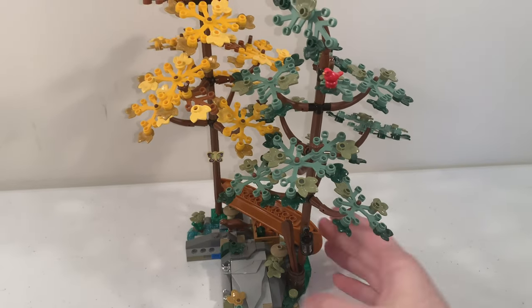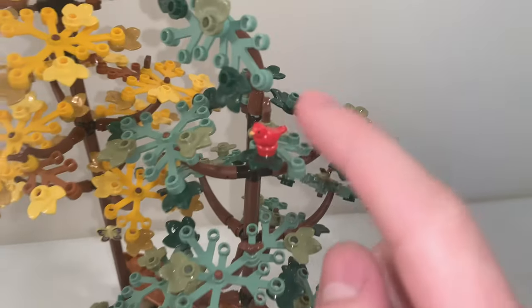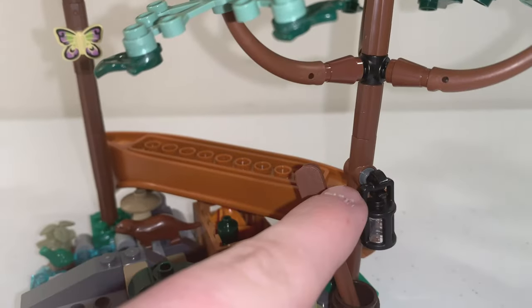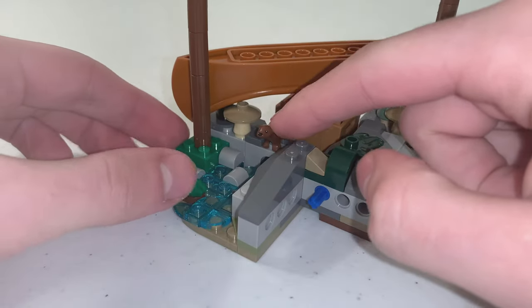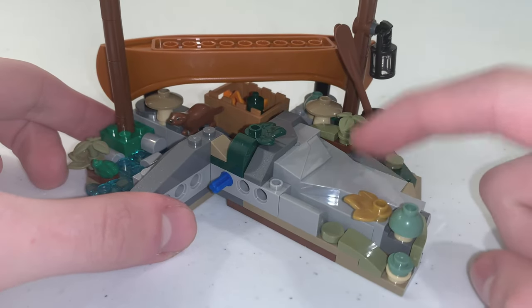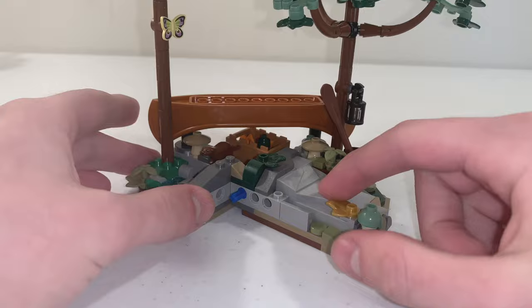As for the other side build, we have two more trees with different colored leaves — one in yellow and one in green. There's also a red bird sitting up there, another butterfly piece, and a lantern attached to those two trees. On the ground, you can find an otter and a frog right next to a creek, as well as a rock piece built sideways, more mushroom builds, and leaf pieces all over the ground.